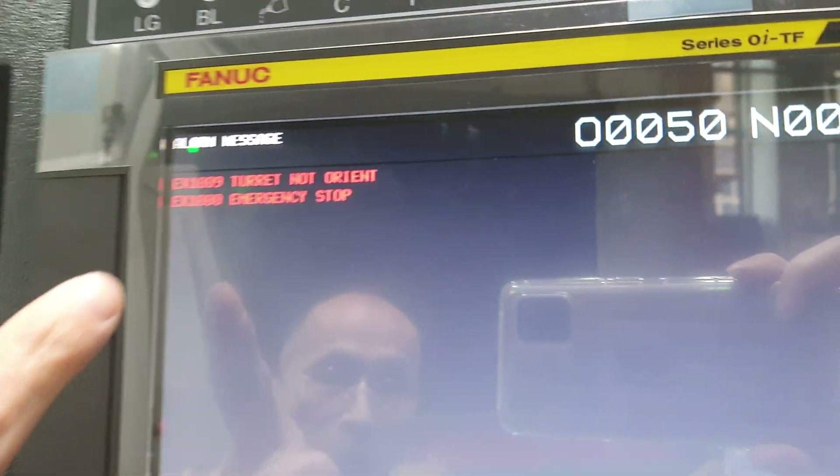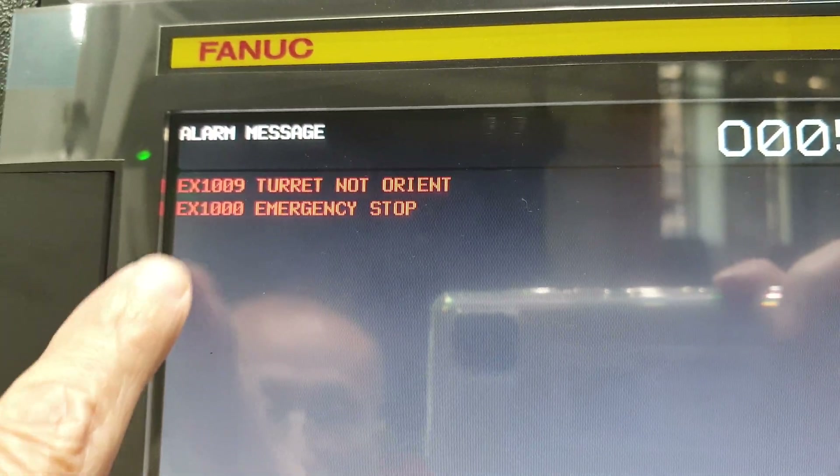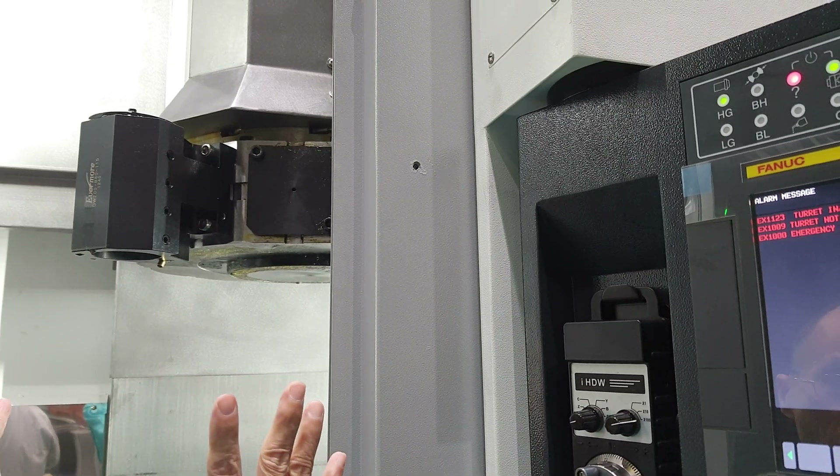Okay, now we stop. Show the alarm here because it stopped in the middle position — you cannot fix it.